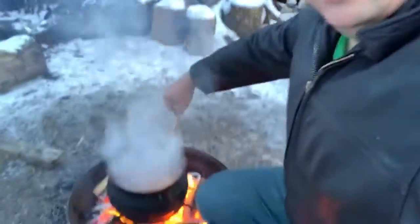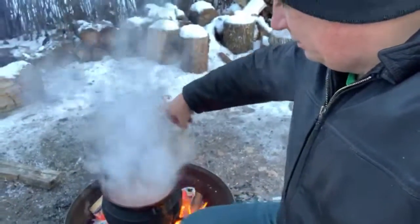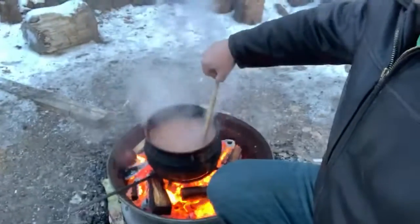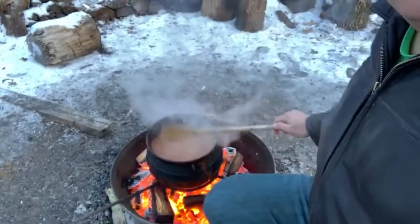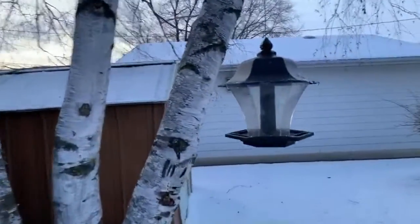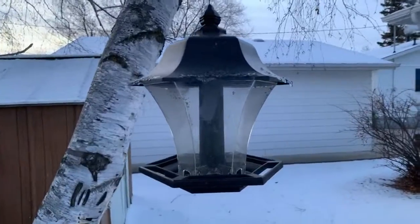I'm just gonna turn this a little bit so it doesn't stick to the bottom. Anyways, we had a good barbecue yesterday — my buddy Ronnie was over here. I'm gonna show you guys — we got one bird feeder right here that one is currently empty, and then I do have another one on the front. Let me see if I can show you guys this one.